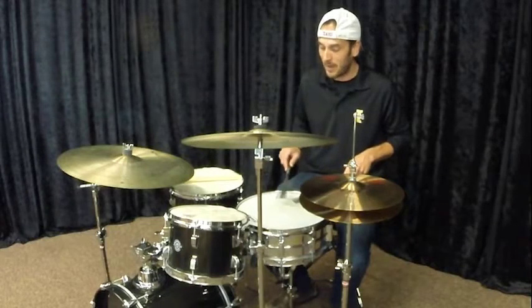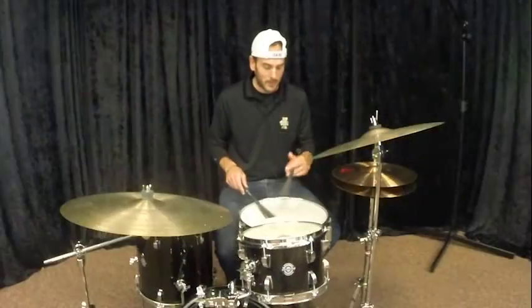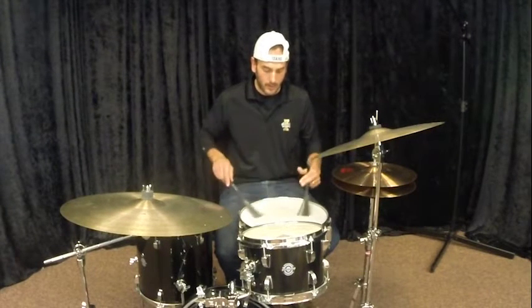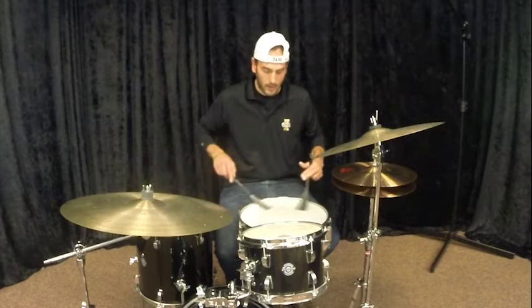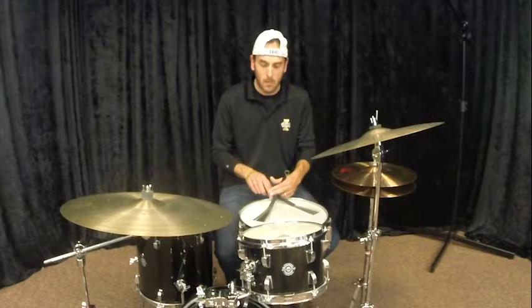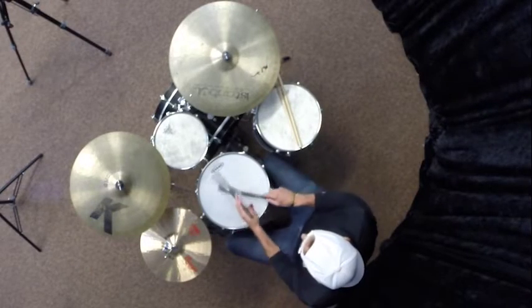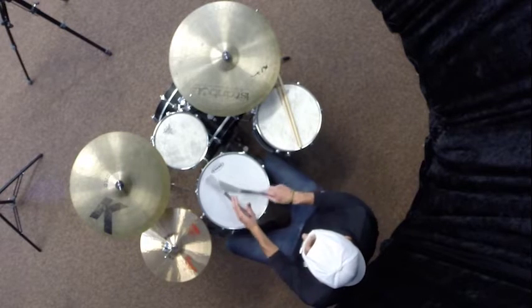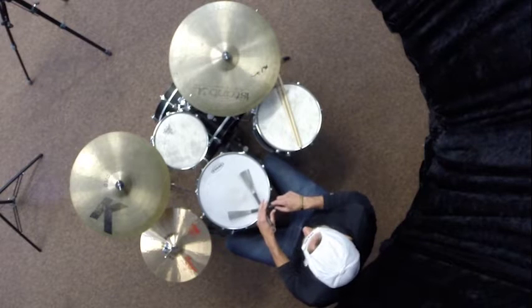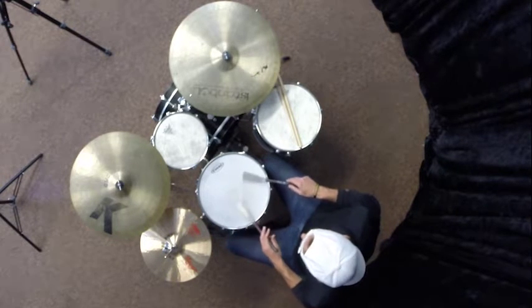So that will work as a great basic pattern, but there are some variations. I actually like to cross this one over the top. I'm going to go back a little bit to how I normally play. One and two and three and four — and notice I'm trying to use as much of the drum space as I possibly can.